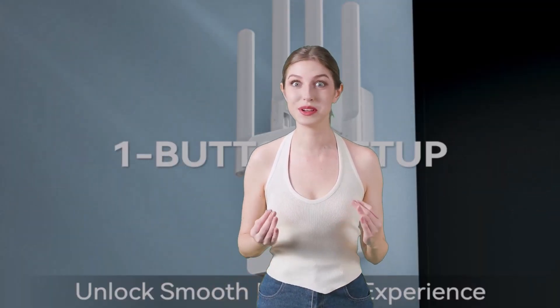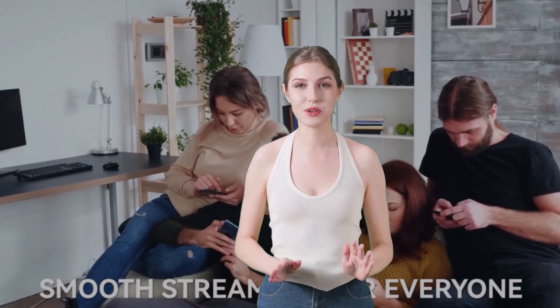Whether you're streaming movies, gaming online, or simply browsing the web, these Wi-Fi extenders will take your Starlink experience to the next level. Stay tuned to discover which one is the perfect fit for your home.